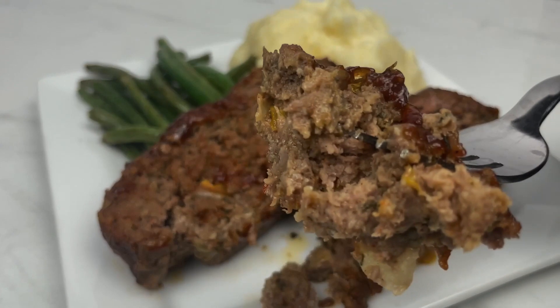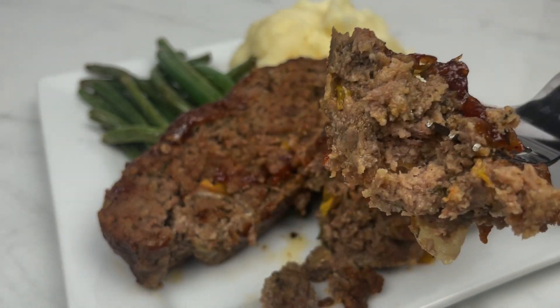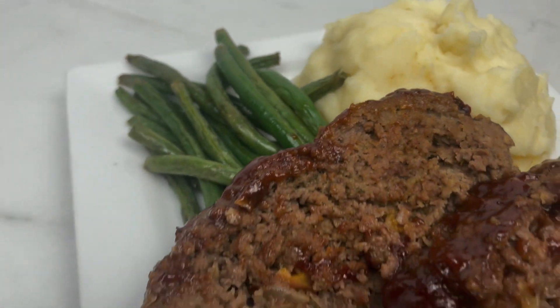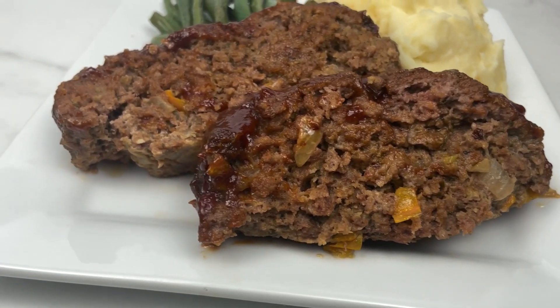You have to try this recipe — this meatloaf was so good. So you already know what time it is: it's time to like, comment, and subscribe, and I will see you in my next video. Thank you guys for watching.